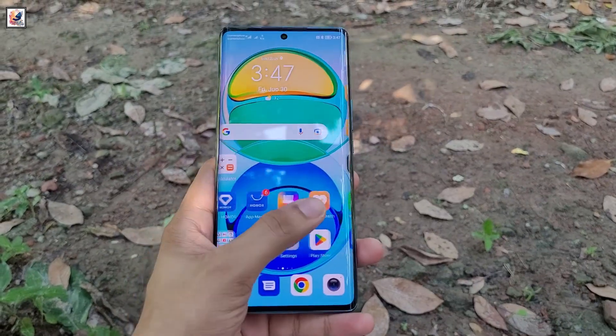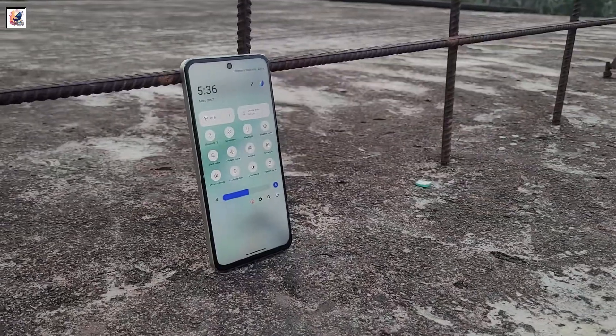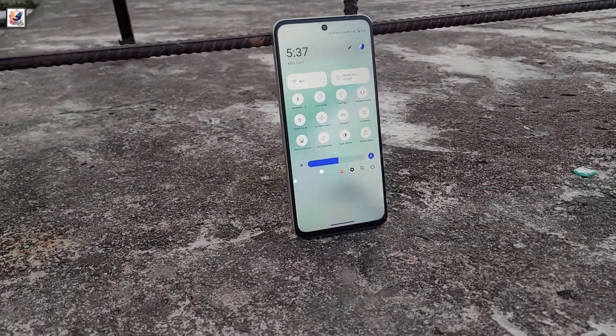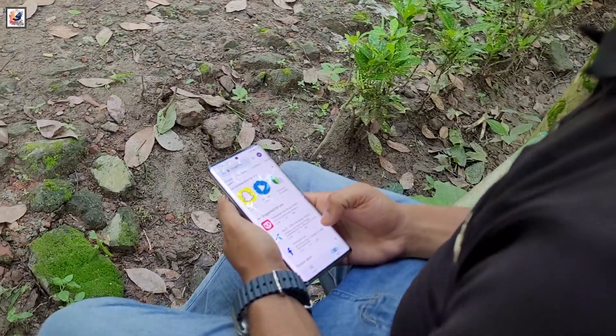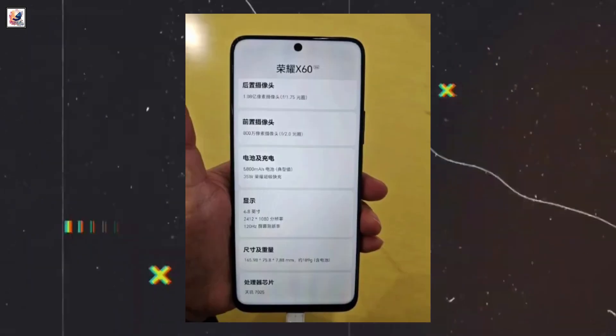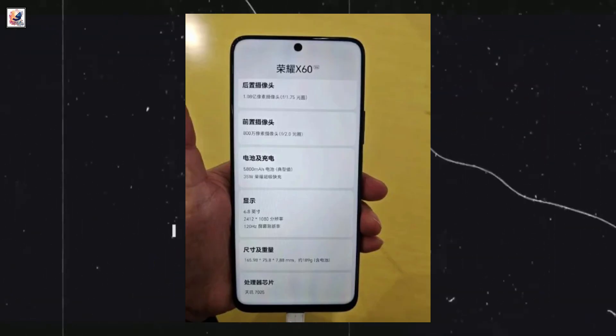Honor introduced the X50 smartphone in July last year. More than a year later, the company seems finally ready to launch its successor, the Honor X60. The new X60 series smartphone was announced on October 16th in China, and a recent leak has now revealed the front design and key specifications of the upcoming phone.